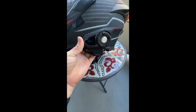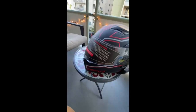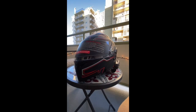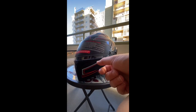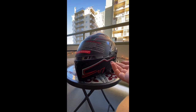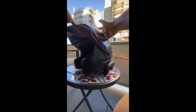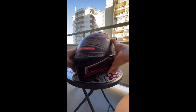Ignore the Senna Bluetooth attachment - I put that on myself, it obviously didn't come like that. The thing that stood out to me for this helmet in particular was the modular feature. Say for example you're going to the gas station, you want to get something to eat real quick, you don't want to go through the hassle of taking your helmet off, or you want to hit a drive-thru - you can just pop the top and boom, do your thing, eat, put it back, good to go.